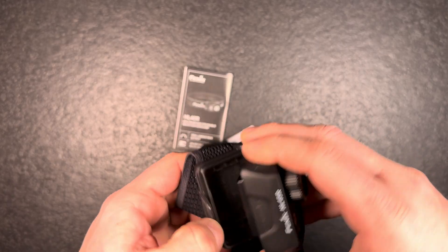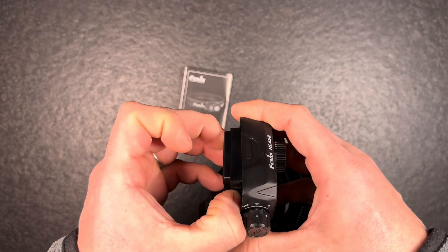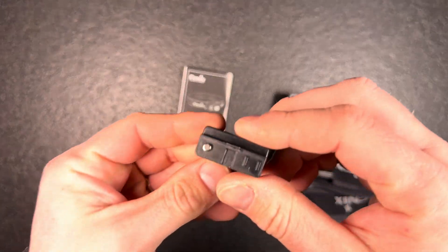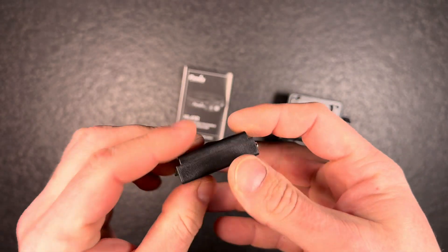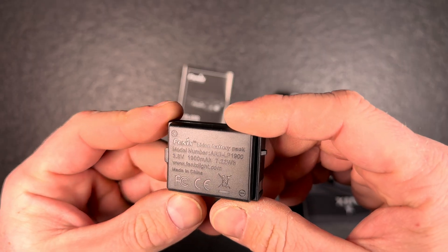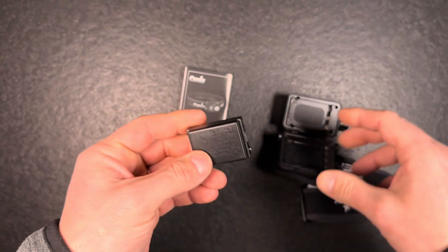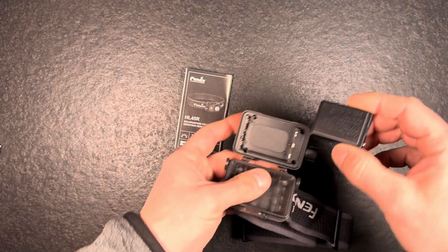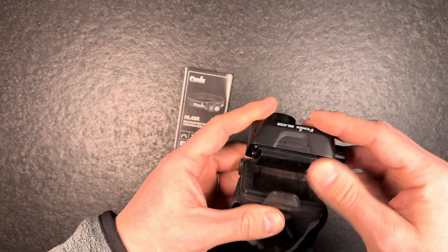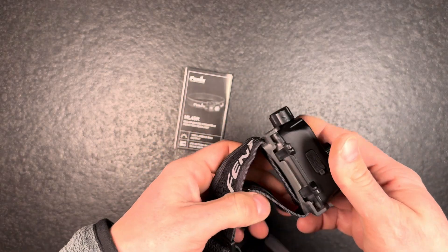As you can see, you can open it up — it has a very special battery. Honestly, I'm not the biggest fan of built-in batteries because once it breaks you have to rely on a special battery to replace it. But a lot of people like built-in batteries, so that's probably why Fenix manufactures lights with built-in or special batteries.